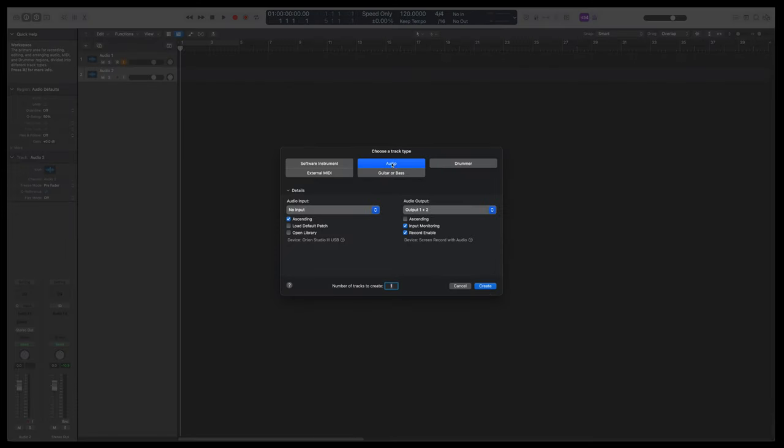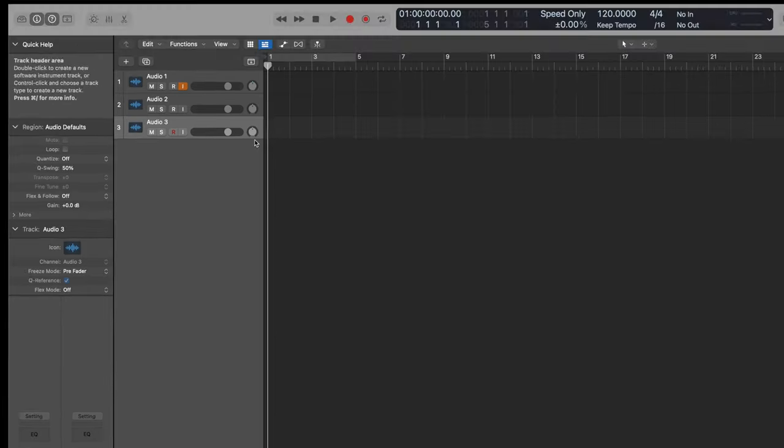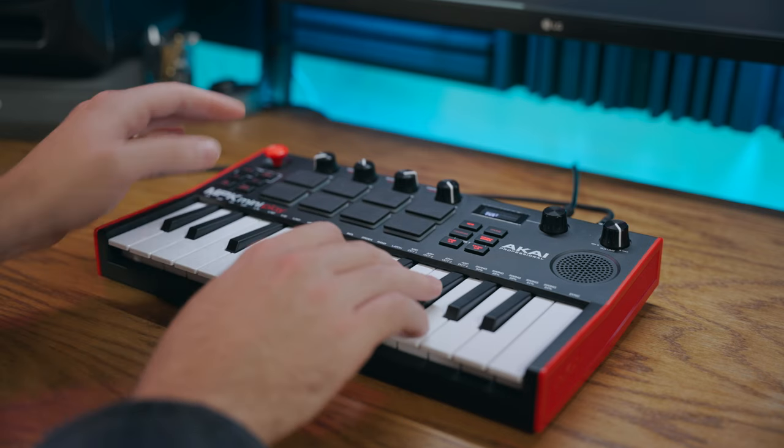The other option you have is to set up two separate mono tracks, obviously assigning each of the inputs to a separate mono track. I sometimes like to record like this when recording keys or synth parts, because if you pan one of the mono tracks hard left and the other hard right you get a really nice wide sounding recording.